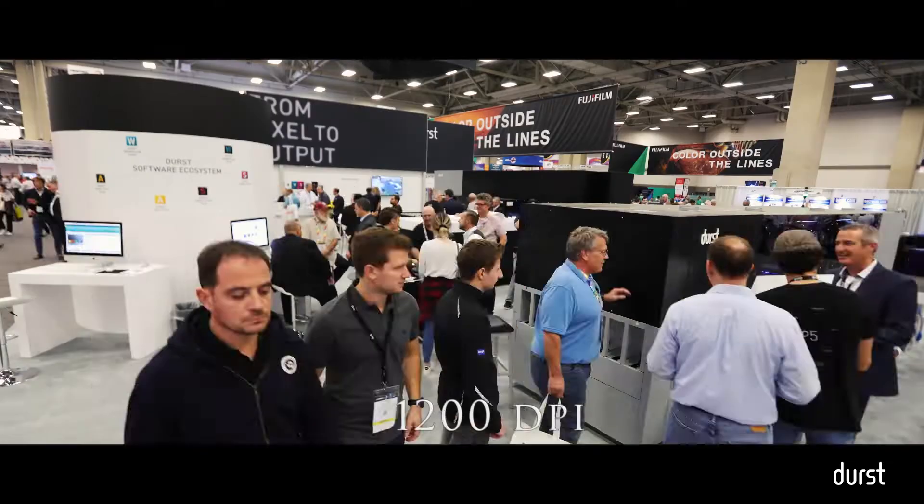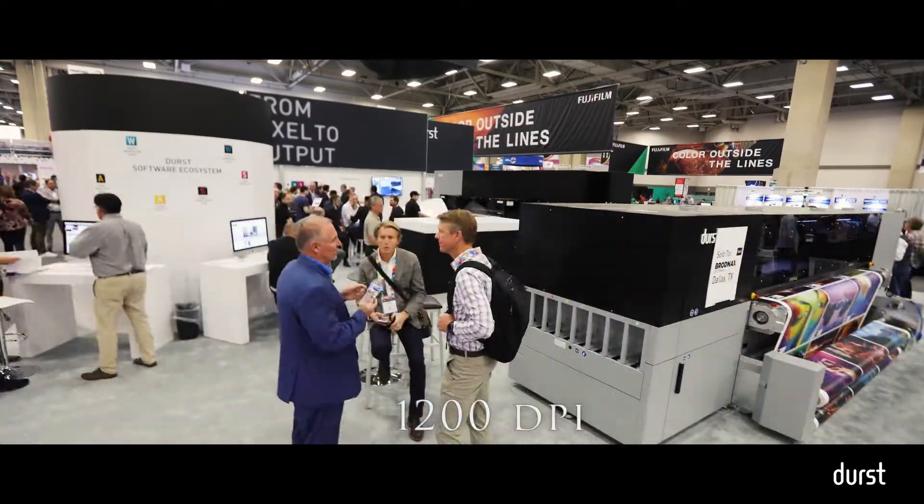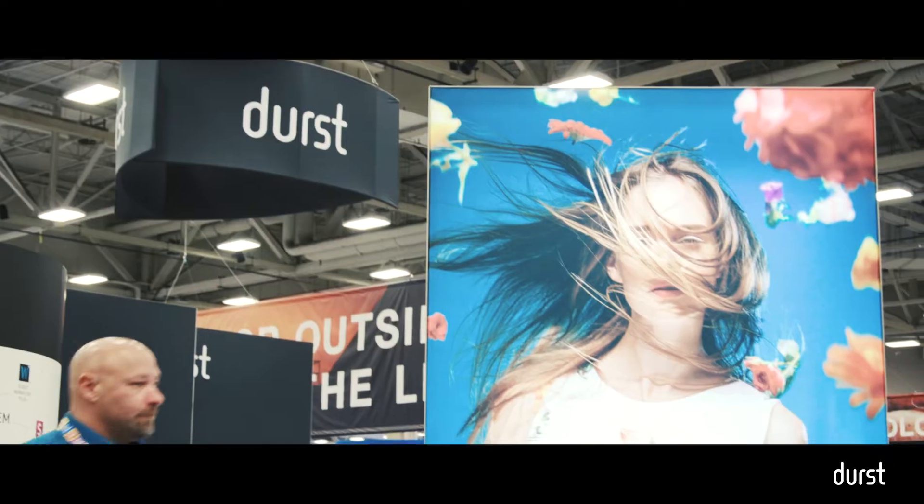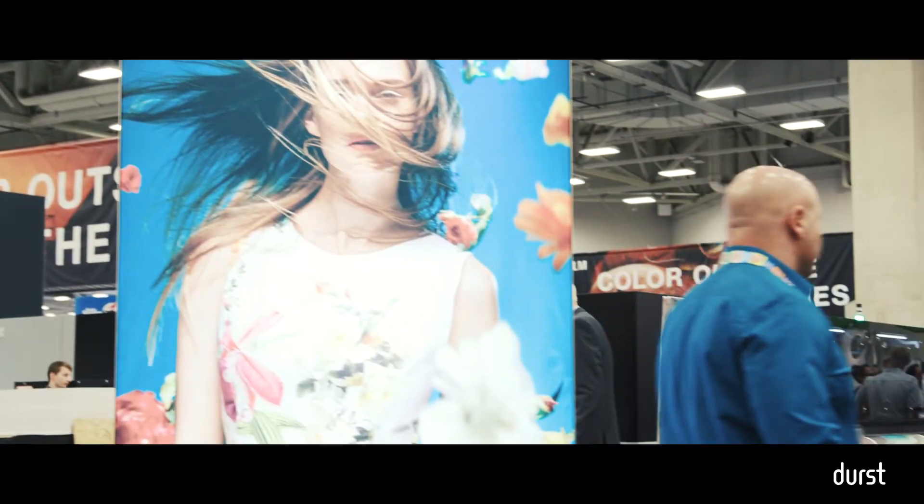This has the Ricoh Gen 5 heads. We're able to operate up to 1,200 DPI. We're looking at top speeds close to 4,000 square feet an hour.